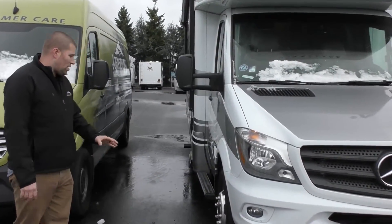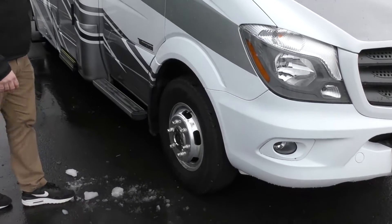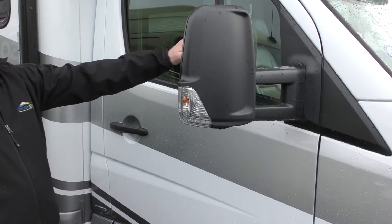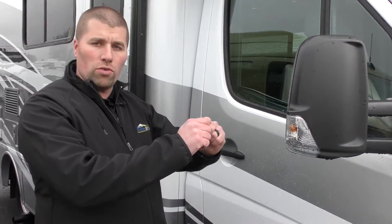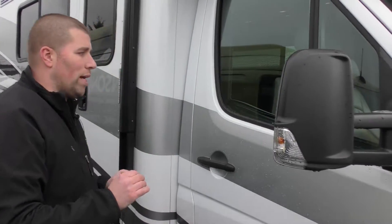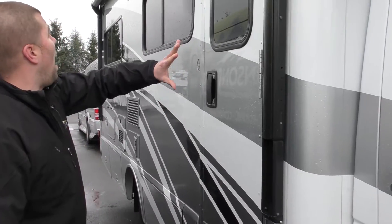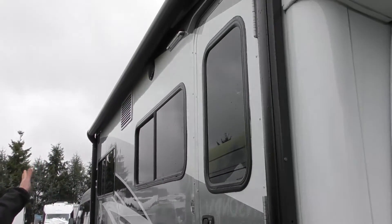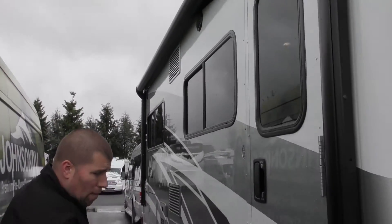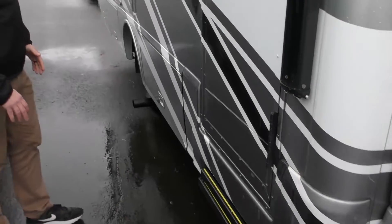This has Alcoa wheels on it and power heated mirrors. There's a nice little step here to get in and out. It does have a Mercedes-Benz cab with privacy blinds — you just pull those across to block out your RV very quickly by unstrapping a Velcro strap. You have a power awning along the top with porch lights and outdoor speakers, and a double electric step that pops down so you can climb right in.